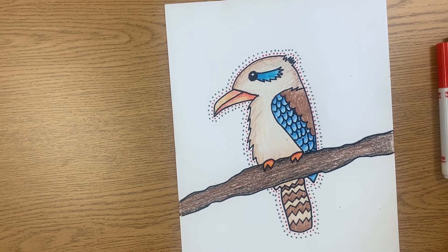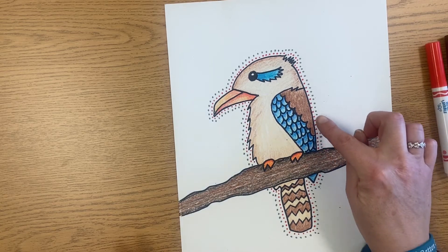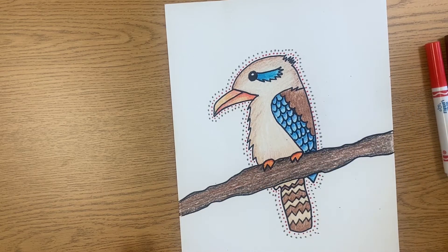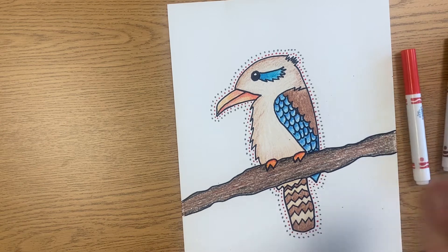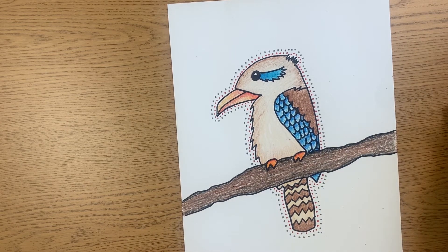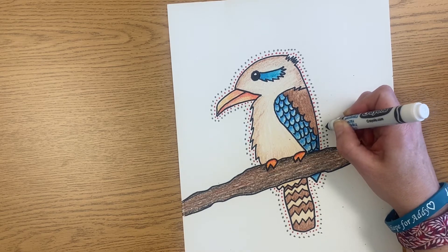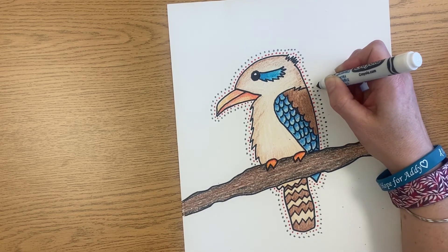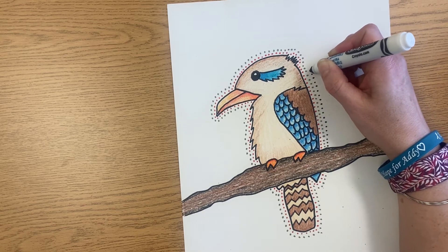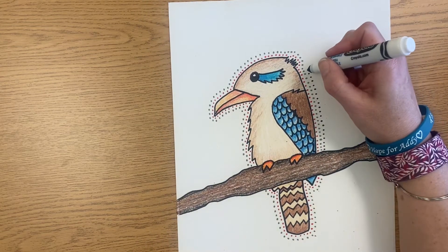Once I'm done with that row, I just go to the next row, and again I'm thinking about what colors I'm placing next to each other. I'm making it nice and evenly spaced - you can see my row is evenly spaced as it goes around the bird. Next I think I'm going to do black, because I feel like I'm far enough away from my black outline that the black dots won't blend together visually. So now I'm working out on the next row, nice and neat and even and slow. We're just going to fill the whole paper - you can see that I made a box around my name, so once I get to that box I will stop.